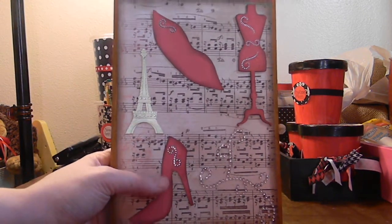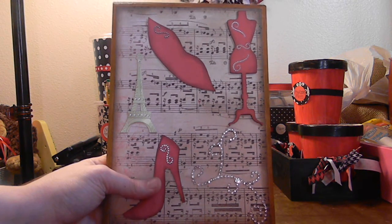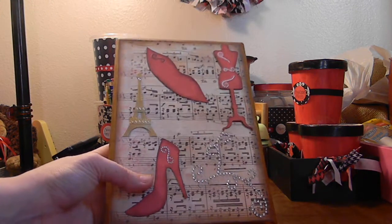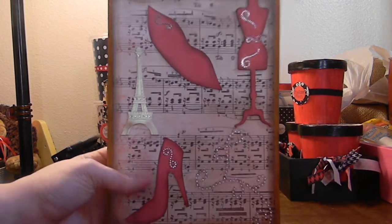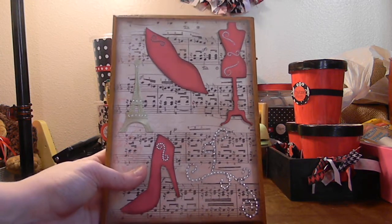I cut out the shoe, the lip print, and the dress form — I already had that as a die cut — and just added some bling to it. I love how it turned out. I dressed the patterns too. I absolutely love how those turned out. It is so cute and perfect for her living room theme.